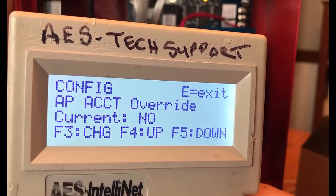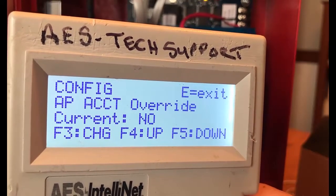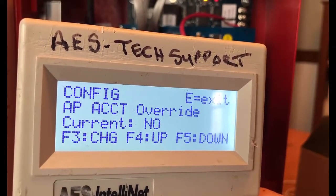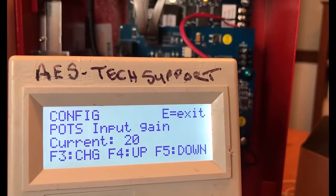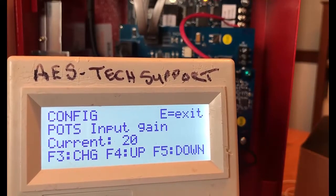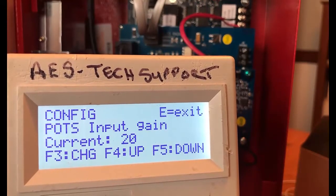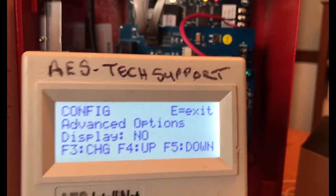The account override is a very popular feature with our technicians. This allows you to overwrite the account ID from the fire panel programming with the subscriber ID from the subscriber, so you do not actually need to access the fire alarm control panel programming to install an AES subscriber. The POTS input gain increases the sensitivity of the IntelliPro when listening to activity on the phone line. The default value is 20 dB — reducing this value will decrease the IntelliPro gain.